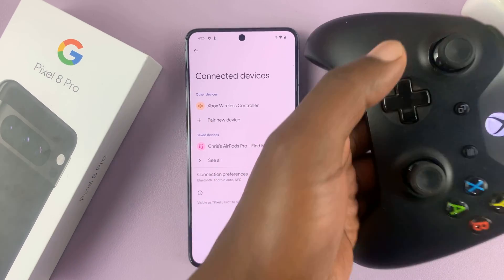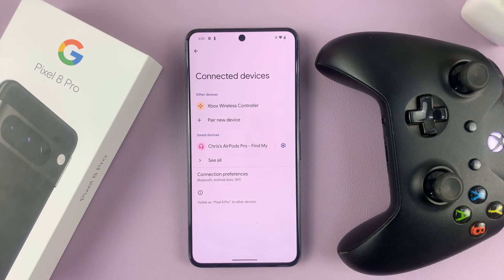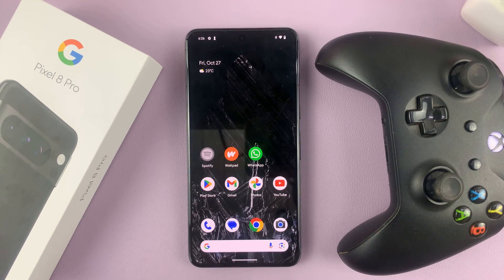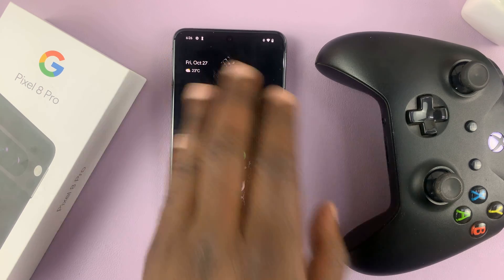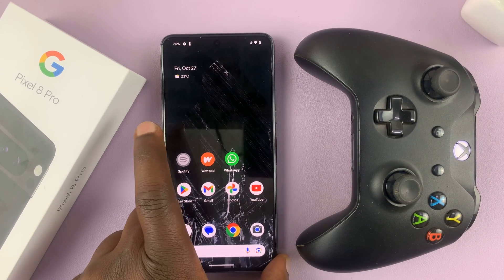The light on the controller stops blinking. So now if you have any compatible games, you can fire them up and play using your Xbox wireless controller. And that's basically how to connect an Xbox wireless controller to your Google Pixel 8 or Pixel 8 Pro.